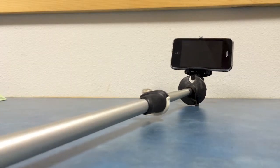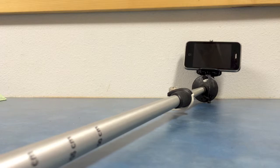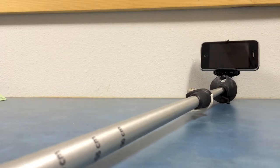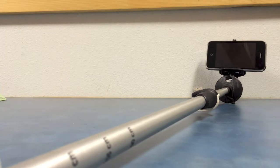Now you can extend out to 8 feet, set the timer for 5 seconds, and you can get an incredible wide angle shot or a panorama of your entire group with the scenery in the background.